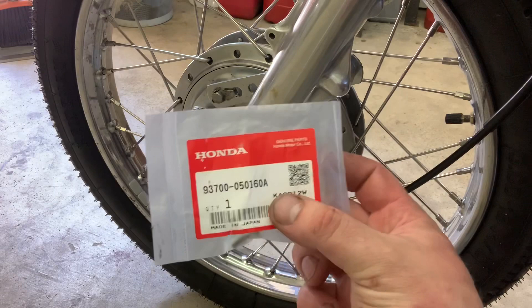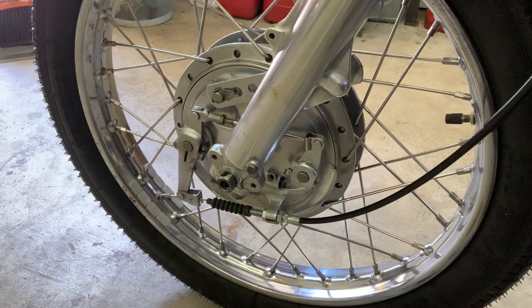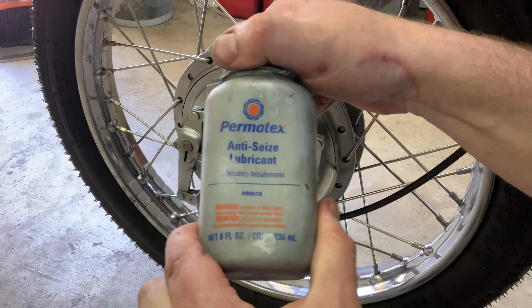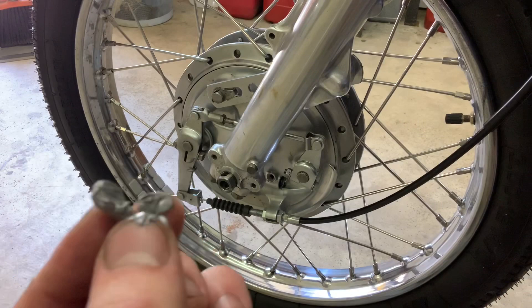For those of you who have been following the channel, you may remember that I actually had to grind and really work hard to get this screw out of here — this retainer for the speedometer. So before I go and install it, I'm going to go ahead and put some Permatex anti-seize lubricant onto this screw. Hopefully in the future, if anybody ever needs to get back in here, they're not going to have to battle that.